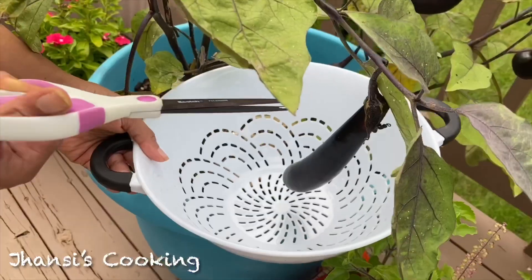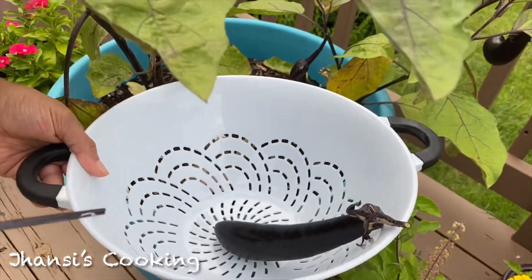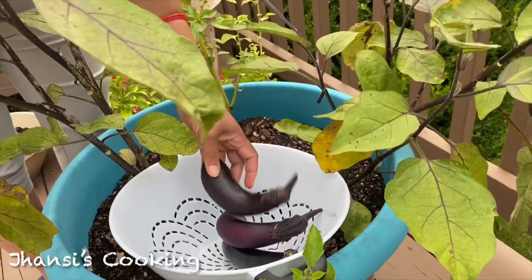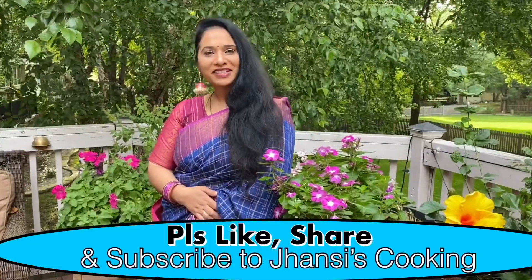Hi, how are you? Welcome to Jhansi's Cooking, where cooking is made easy for families and bachelors. Today I'm going to show you one more traditional dish from South India, which was taught by my grandpa. The main ingredient of this dish is eggplant, which I'm going to harvest from my own garden. Eggplant has a lot of health benefits — it is rich in vitamins and minerals and it helps with digestion and heart health.